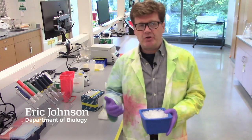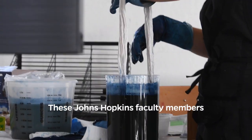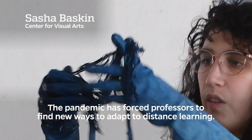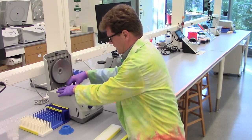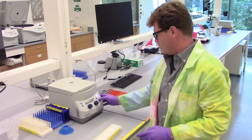So what I'm going to do now is I'm going to show you how I purified the plasmid out of these cells. Make sure you remember to put the lid on so it doesn't spin without its lid. Then all we need to do is spin for one minute.